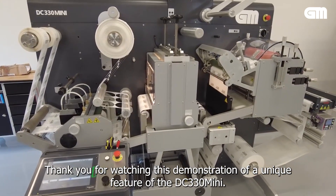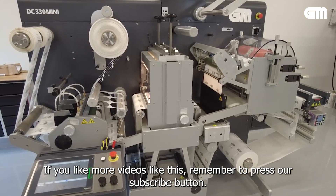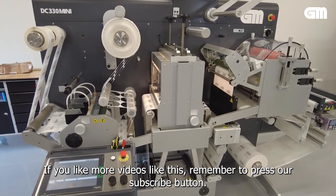Thank you for watching this small demonstration of a unique feature of the DC330. If you like more videos like this, remember to press our subscribe button.